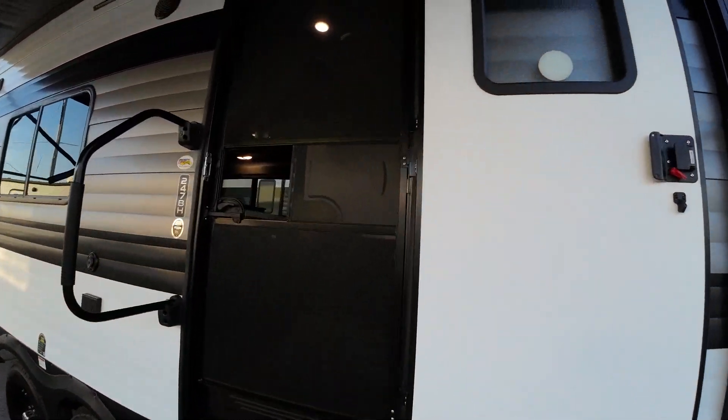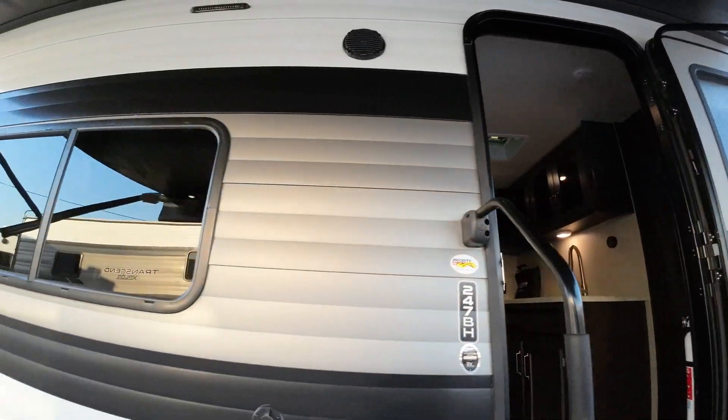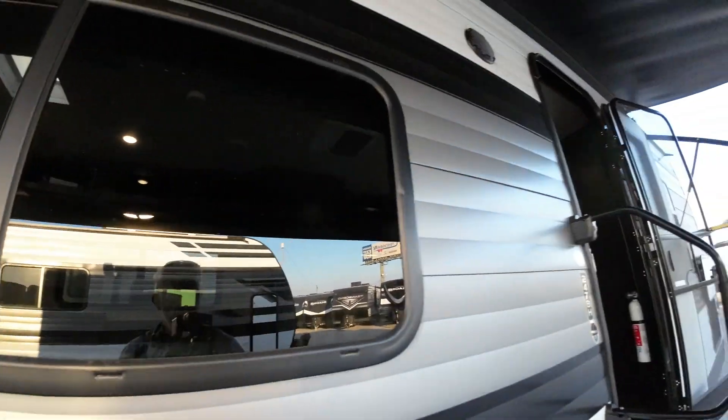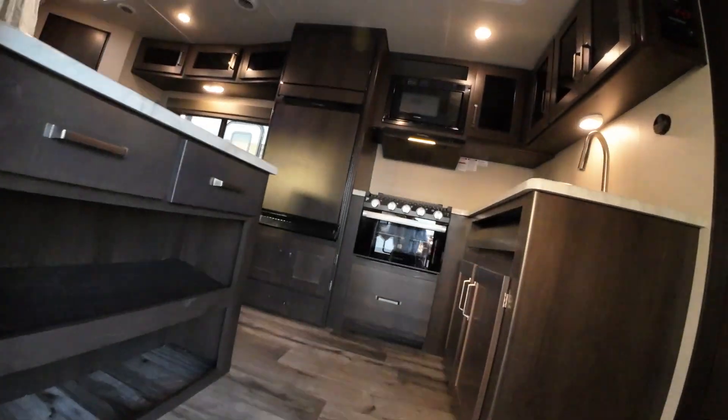Both come with the screen door, which is pretty handy. Grand Design has a little bit different window system — that's a big window that opens up 50%, and the one on the opposite side does the same. So in addition to the screen door here, you've got a great breeze no matter what.